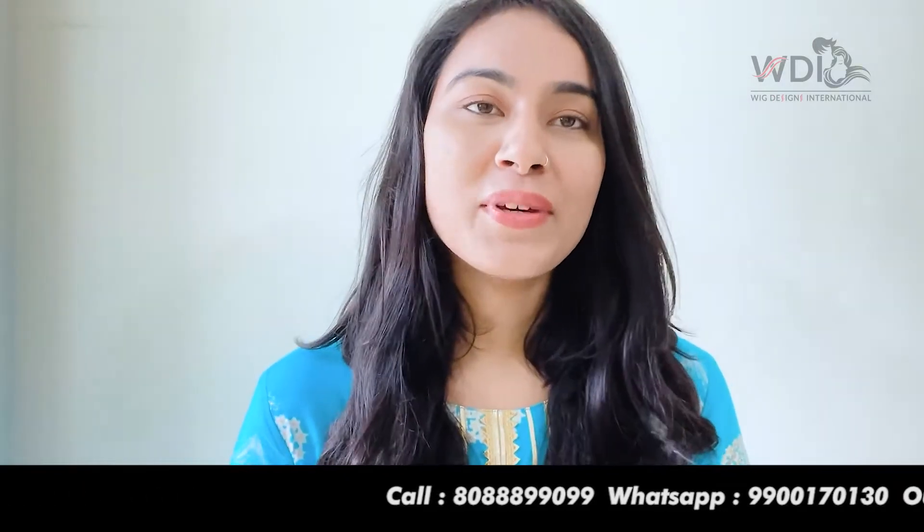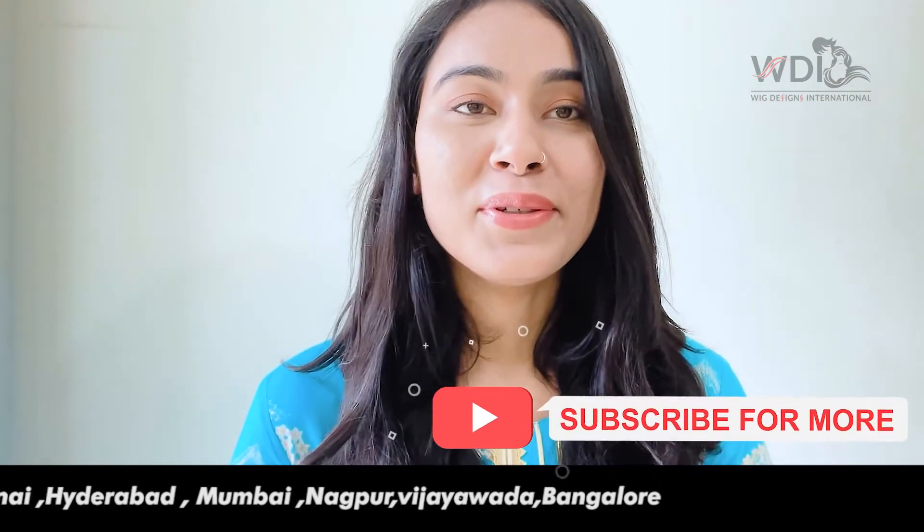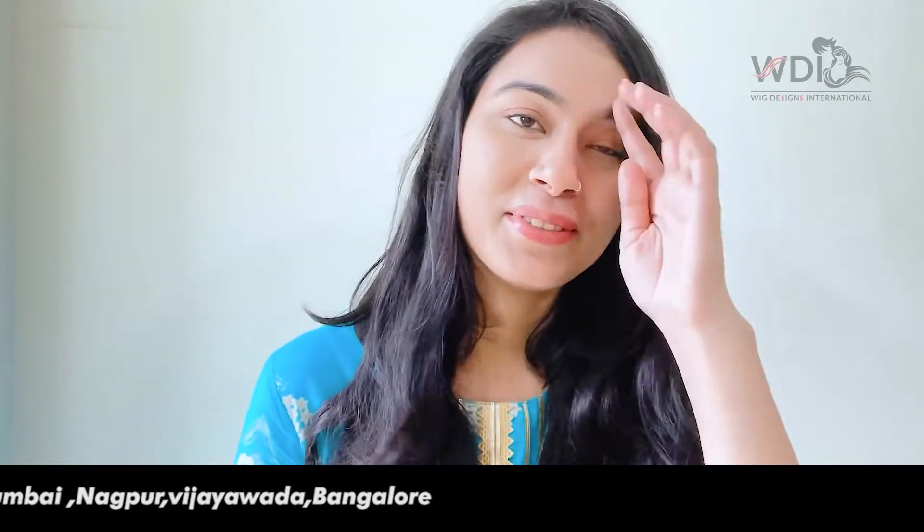If you also want to experiment with your hair, make sure you visit our website or visit our branch. In the description box we have mentioned our website link, and we also have some offers running right now, so make sure you check us out. And make sure you subscribe to our YouTube channel for more such videos. Thank you, bye!